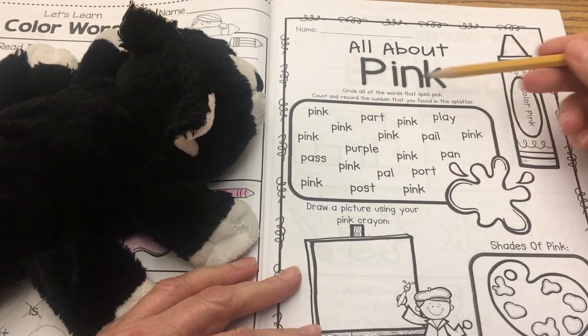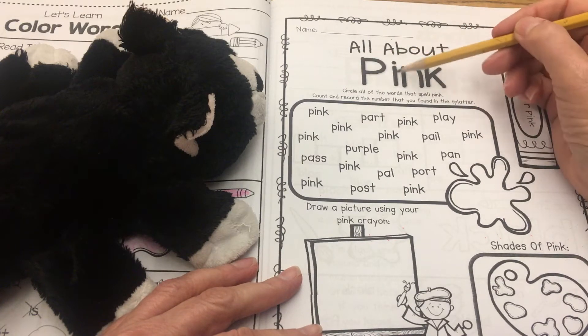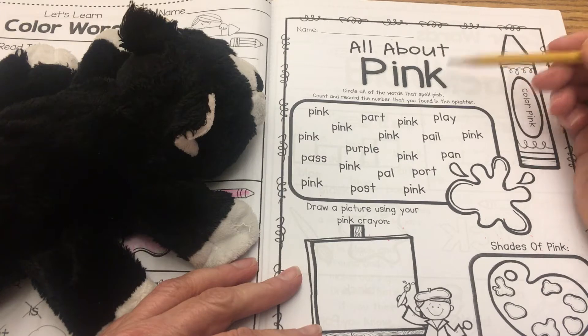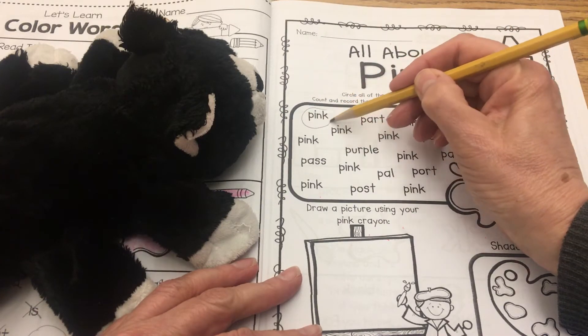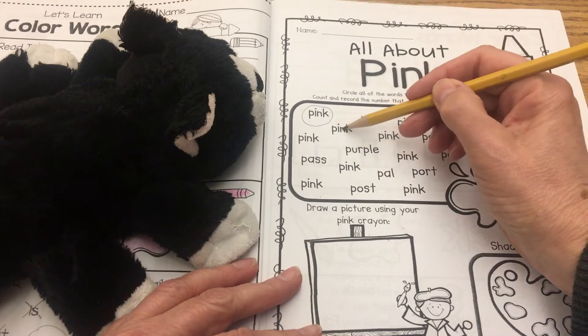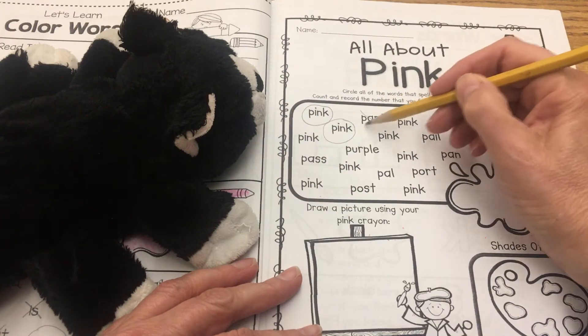Okay, so in the box here, remember, you're going to circle all of the words that spell pink — P-I-N-K, pink, four letters. Here we go: P-I-N-K, there's a pink, one. P-I-N-K, pink. P-A-R-T — that says part, not pink.